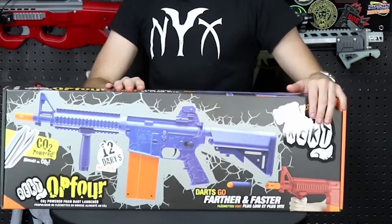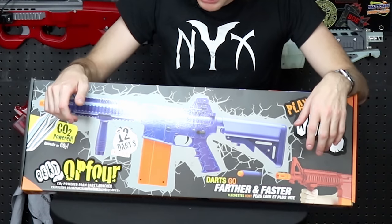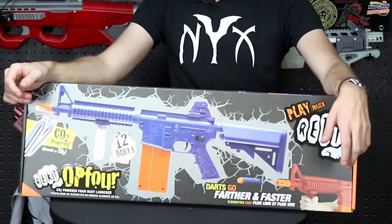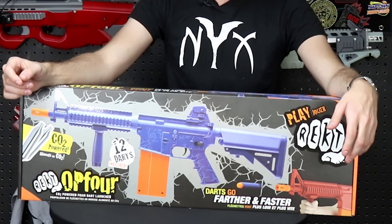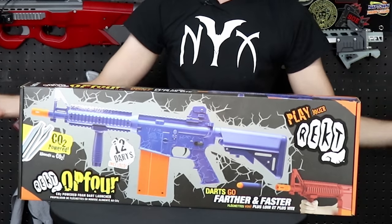This is the Rekt Op4, which is clearly some sort of AR-15 styled variant from the Rekt people. It's designed to be a primary class blaster that's still using that CO2 proprietary technology. Let's see if this one can deliver the hits, but first let's check out the contents of this package as well as its ergonomics and overall features.